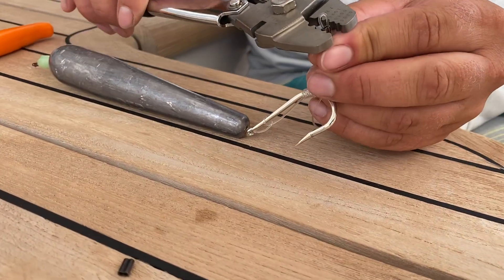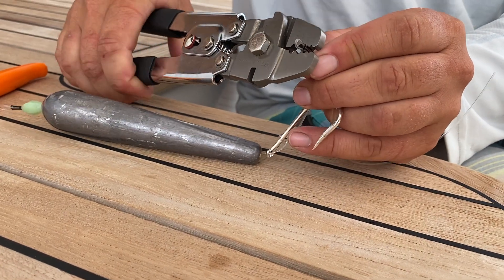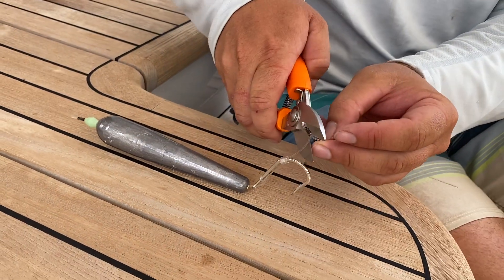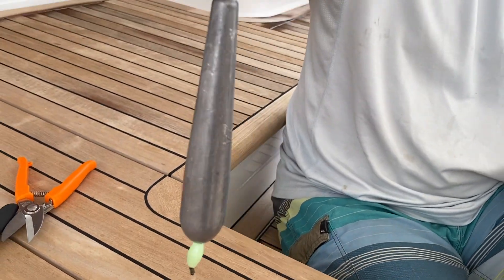Once again, you can tie a perfection loop, whatever you want. And that is to attach your snap swivel. There you have it.